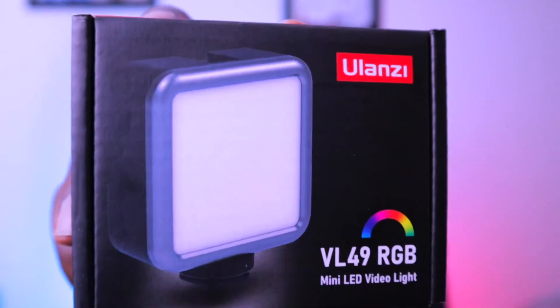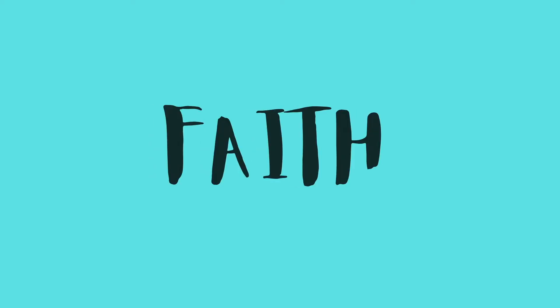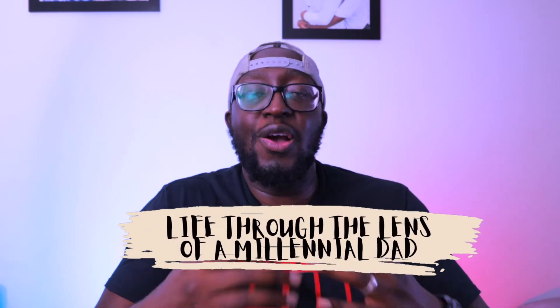I'm going to give you five good reasons why this little pocket rocket needs to be in your camera bag. Welcome back to the channel where we navigate life through the lens of a millennial dad. Recently it was Prime Day and I managed to get one of these little items — this is the Ulanzi VL49 RGB light, and in this video I'm going to give you five good reasons why I think this little light needs to be in your kit bag.